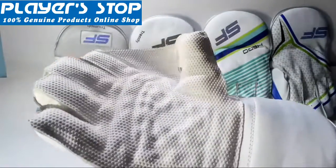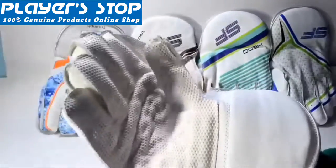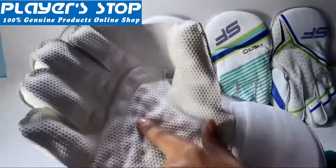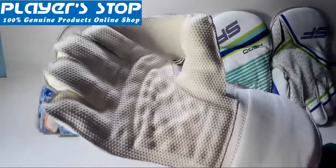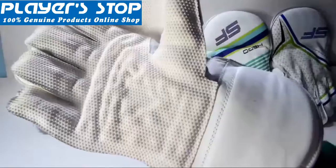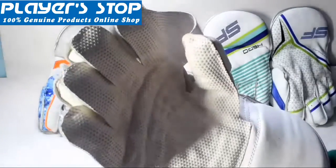If we talk about the gripping, when you are catching the ball the leather cricket ball is likely to be very hard and more likely to jump out of your hands, making it very difficult to control. So there should always be a proper gripping in the palm area. This pimple-like pattern is provided here — the drill and pimple-like pattern — to provide extra gripping to hold and stop and secure the ball in your gloves.